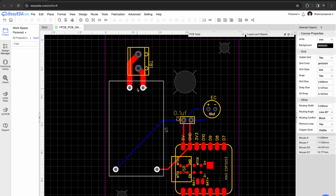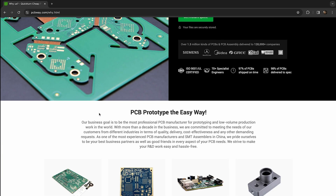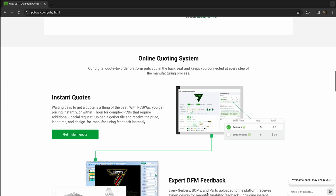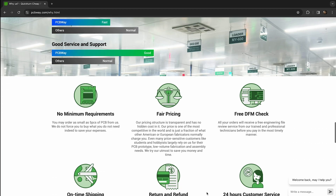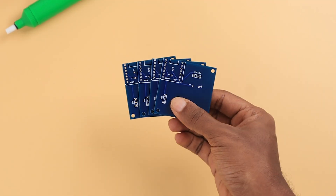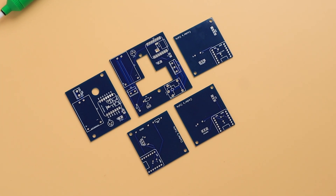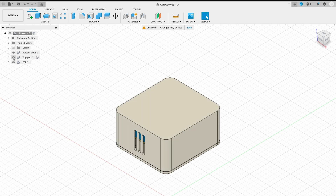PCBWay is a reputable PCB manufacturer offering high-quality boards with quick turnaround times at competitive prices. They provide excellent customer support, online quoting, and assembly services, making them a one-stop solution for PCB needs. These are the fabricated PCBs we received from PCBWay after uploading the Gerber files. The quality is good as promised and the packaging is also very nice.